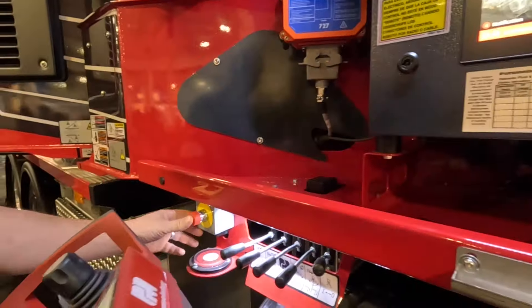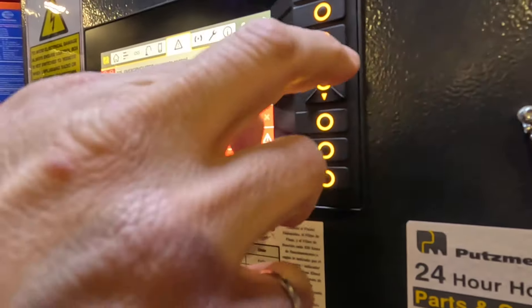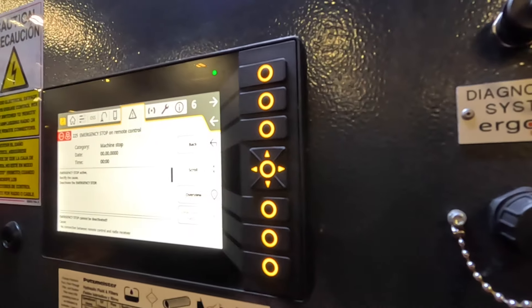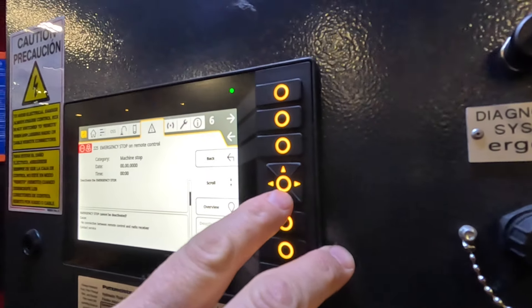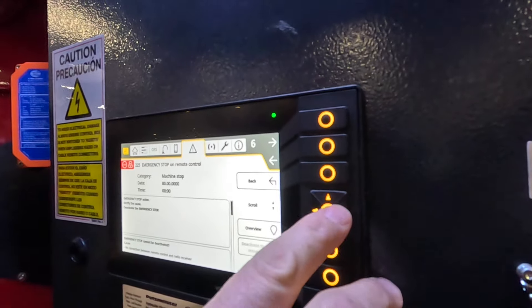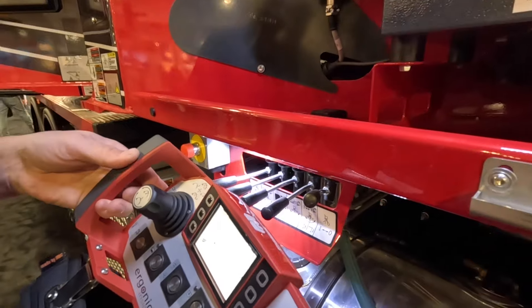What's neat with Ergo 3 is that if somebody goes around and presses your e-stop button, you'll also get a notification. It will also tell us if there's an e-stop on the base structure.